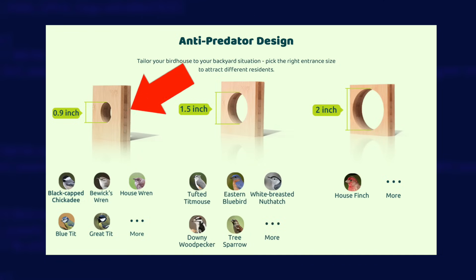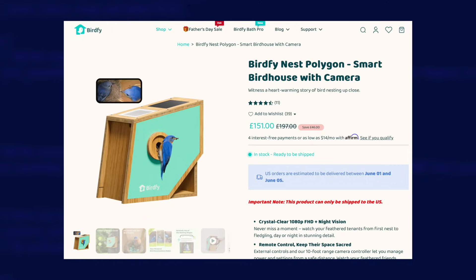No eggs to watch hatching, no baby birds to watch leaving the nest — nothing. The only thing we actually saw was a spider that moved in. I'm very disappointed of course, but it's not the nest box's fault. It performed excellently, captured all of the important moments, and crucially never dropped off the network and never needed charging. I'll give it a good clean over the summer ready for next year, and I might even fit the smallest entrance guard in case that's what put the blue tits off. Birdfee also now have a smaller nest box available called the Nest Polygon, which has a single camera inside and a built-in solar panel — an interesting alternative, but overall I'm pretty happy with my purchase of the full-size Birdfee Nest.